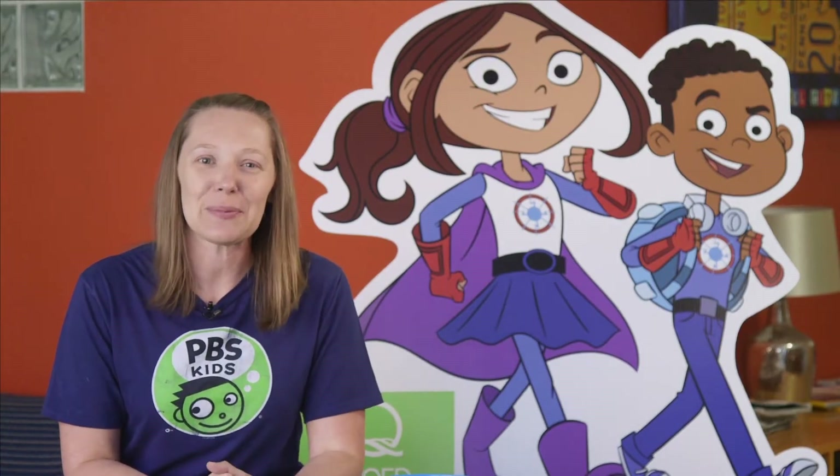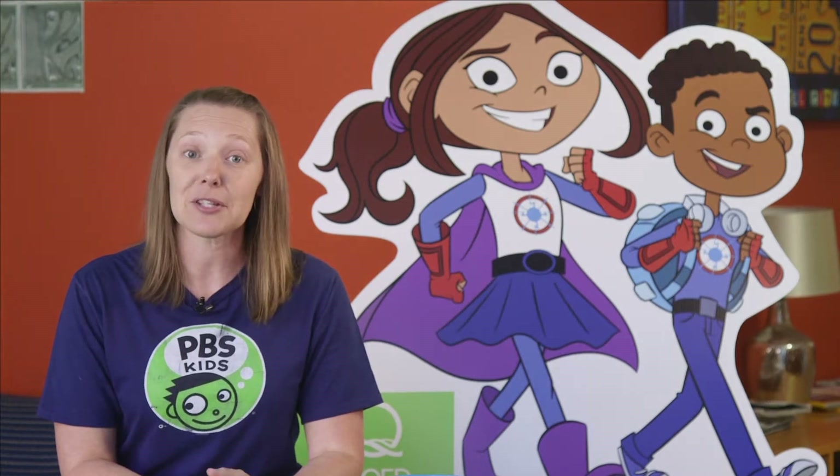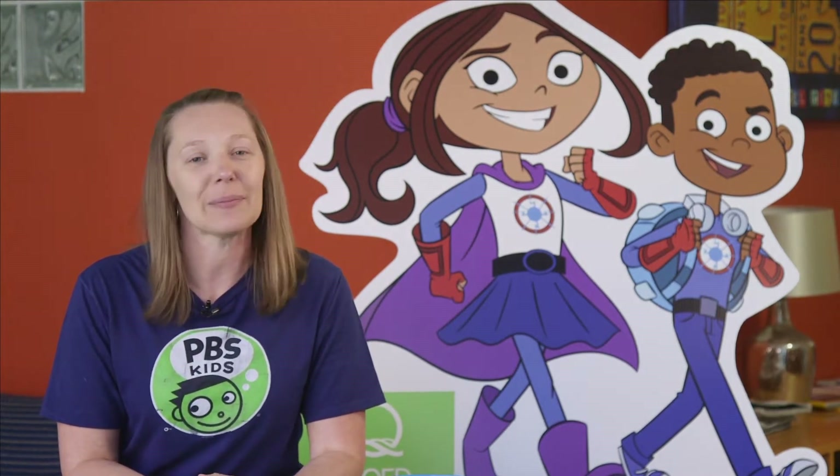Hi there, I'm Liz from the WQED education team and I'm here today with some of the members of Sparks Crew from Hero Elementary.